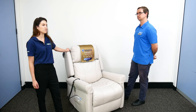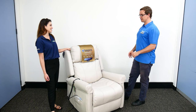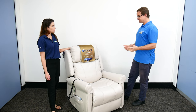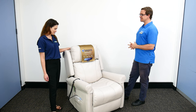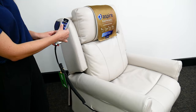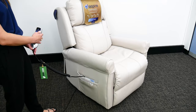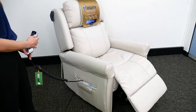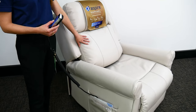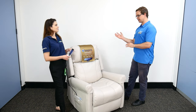Quattro meaning four — it's a four-motor chair. Recliners can come with all different numbers of motors driving how they move: some single, some double, but now we've got four motors in chairs. So what moves in this chair? We've got the backrest, the lift function, we can bring the leg rest up independently, and we've also got a head adjustment and a lumbar support.